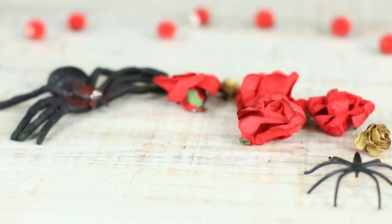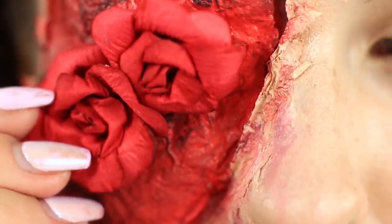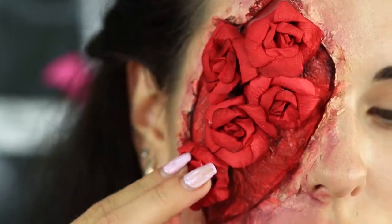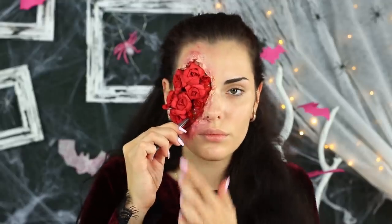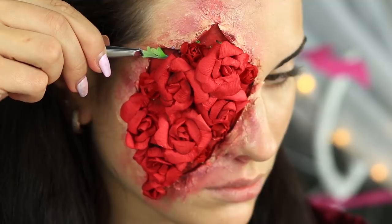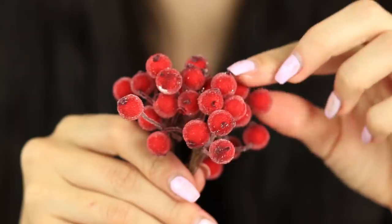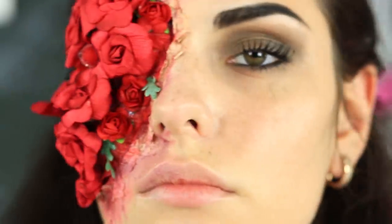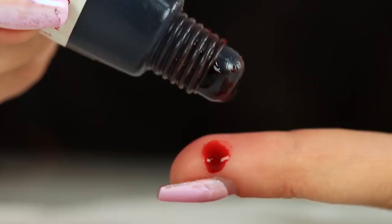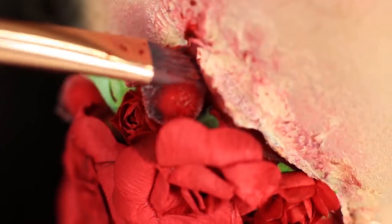We'll need red artificial roses of different sizes. Apply eyelash adhesive to each and attach them to the wound. Use tweezers to attach little flowers. Add a green leaf, a sprig, and red frosted berries — don't eat them, it's fake! Make the other eye a smoky eye using regular makeup. Add a finishing touch: apply fake blood using a brush on the wound edges.